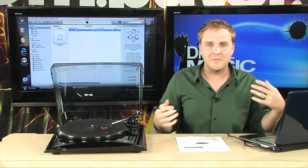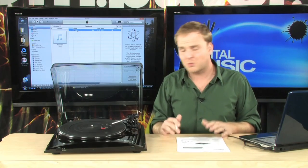That's how easy this really is. You just drop your records on there and start dumping them into iTunes, and from there you can put them onto your MP3 player. You can take it anywhere with you, and it's all accessible, just like all of your CDs and downloaded music.